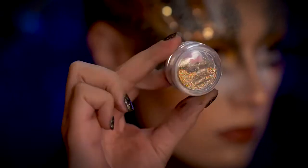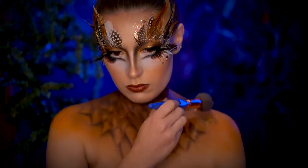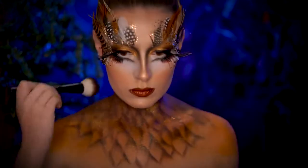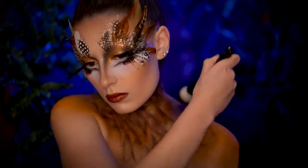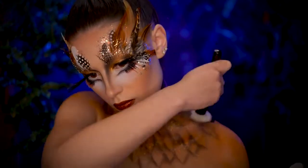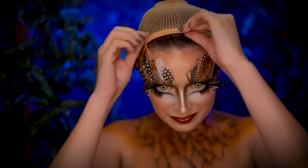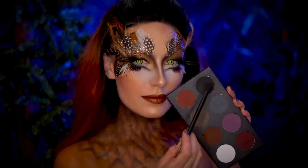This owl needs to glisten in the moonlight, so I'm going to add some gold glitter, adhering it to my chest using primer water. With the black shadow, I'm going to add some darker spots on the feathers with pretty random placement just to deepen everything. Pop in some colorful contacts if you have them, and then pop on a wig — I went with a black and red ombre, and to fill in my hairline, I'm using a black eyeshadow.